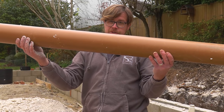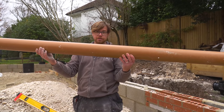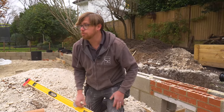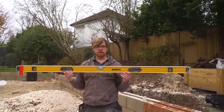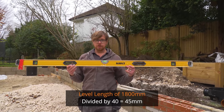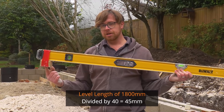So we have a 1-in-40 which is a self-cleansing fall — it keeps everything moving at a nice rate and it all flows away nicely. The tip is: when you're dealing with these big long lengths of pipe and you want to get that nice 1-in-40, what we do is take our level — this one is 1800mm — and divide 1800 by 40, which gives us 45 millimetres.